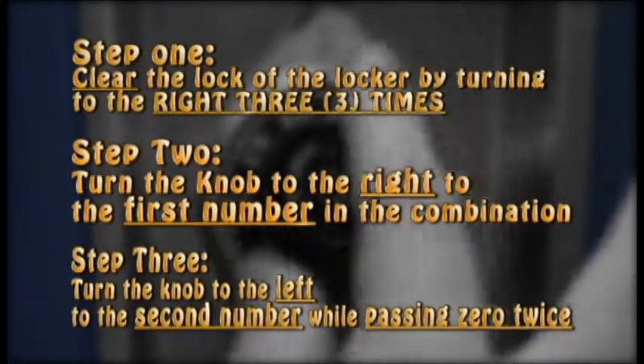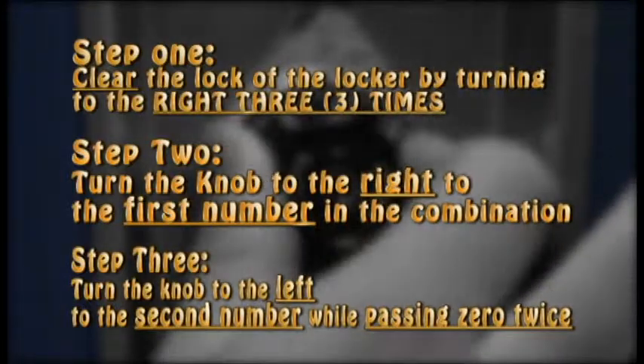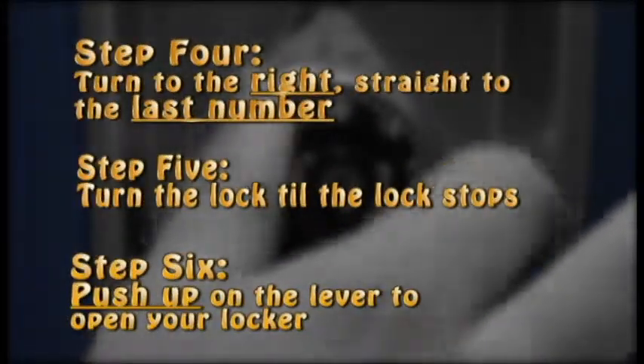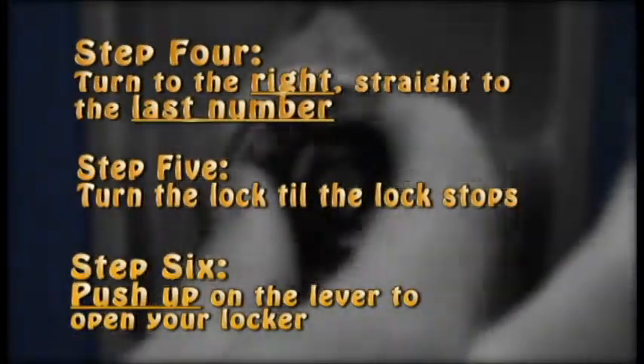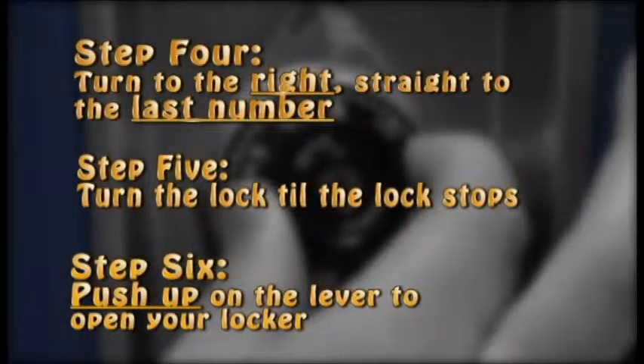Congratulations! You now know how to successfully open your locker. We'll see you next time.